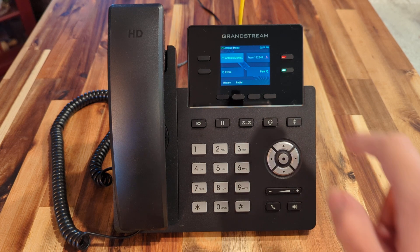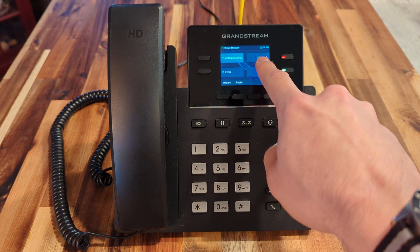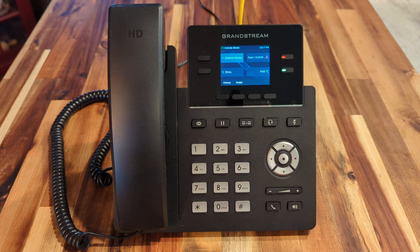And when he answers the call, you can see that it turns a solid red and the caller ID of the call he's on is right there. And that is how you do a single press or BLF key transfer on a Grandstream GRP 2612.